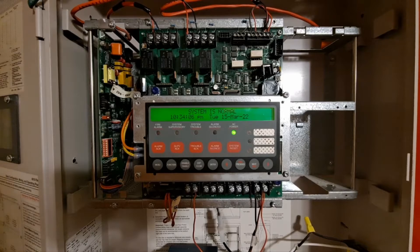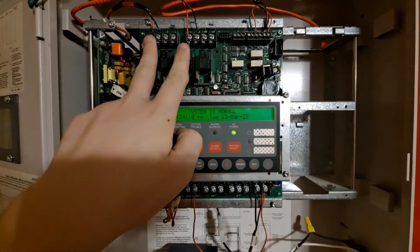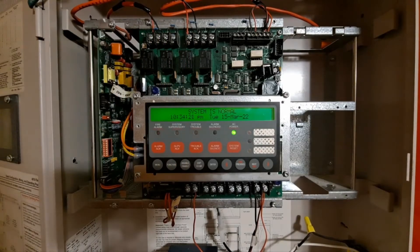So we got the panel opened up here. There's not a whole lot going on in here right now, just because I don't have a whole lot set up on here. But you can see we are using two NACs — NAC1 and NAC3. NAC1 is the horn NAC and NAC3 is the strobe NAC.